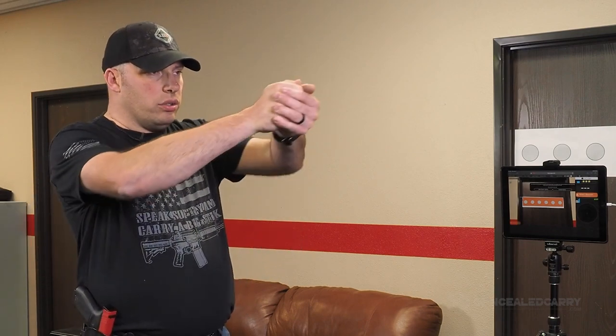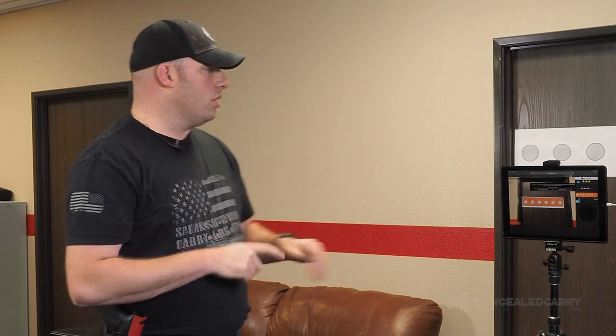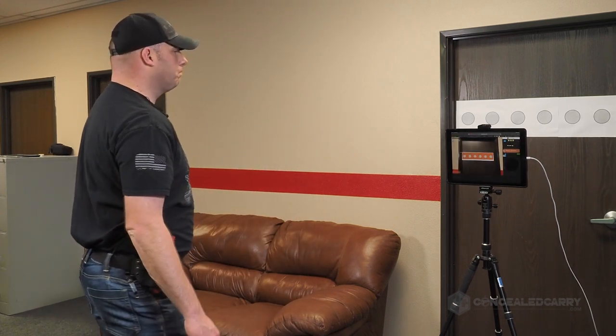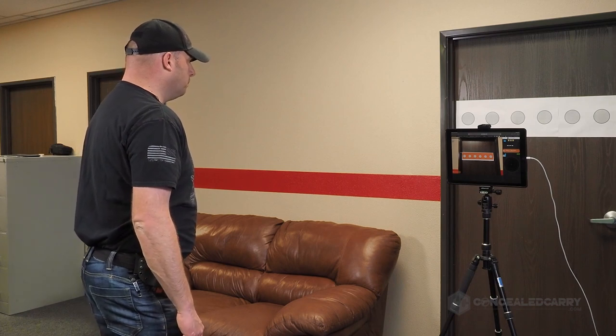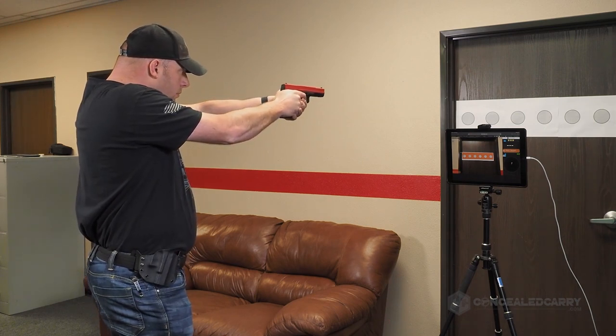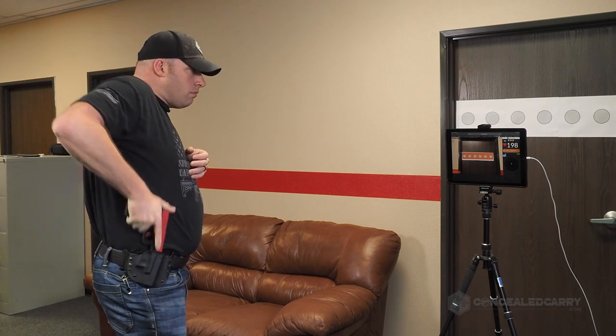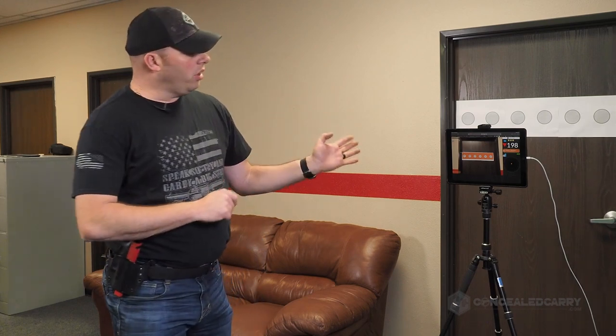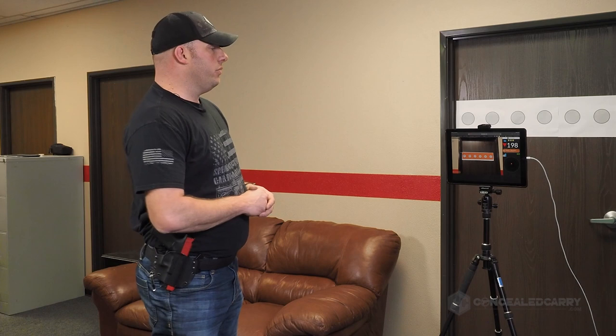We'll go through the accuracy portion of the challenge first — focusing on nailing the draw, clean fundamentals, presenting out to the target, picking up the sights, seeing a good sight picture, pressing the trigger. Let's run through the accuracy standard a couple of times. Score of 198 — not a bad score, actually a pretty good score. I've had a couple higher, so it can definitely be a little more accurate. Let's take one more stab at it.